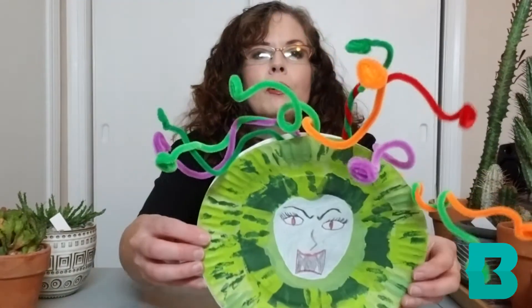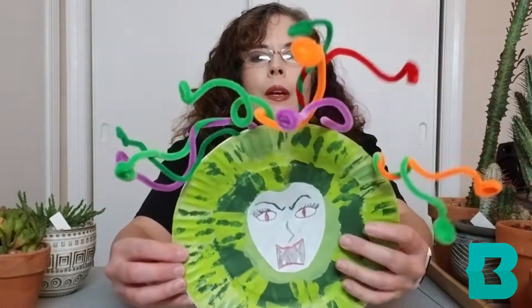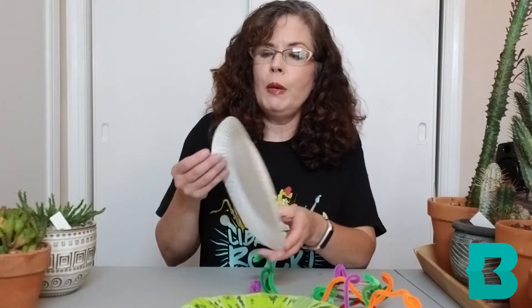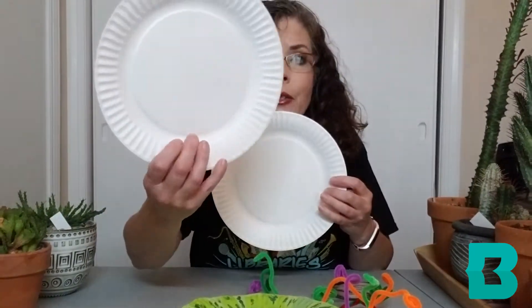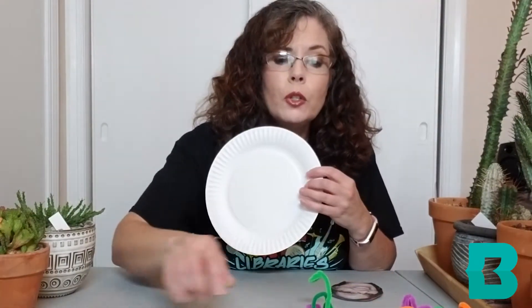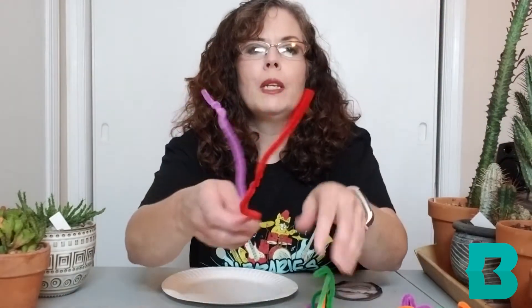Today we're also going to do a craft — how to make your own Medusa. Here's sort of the finished product, and you can see we have snakes for hair. You will need two paper plates. The first paper plate is where you will paint and make your Medusa, or you can color with crayons or markers, whatever you have around the house. Having pipe cleaners is really useful for making your snakes.